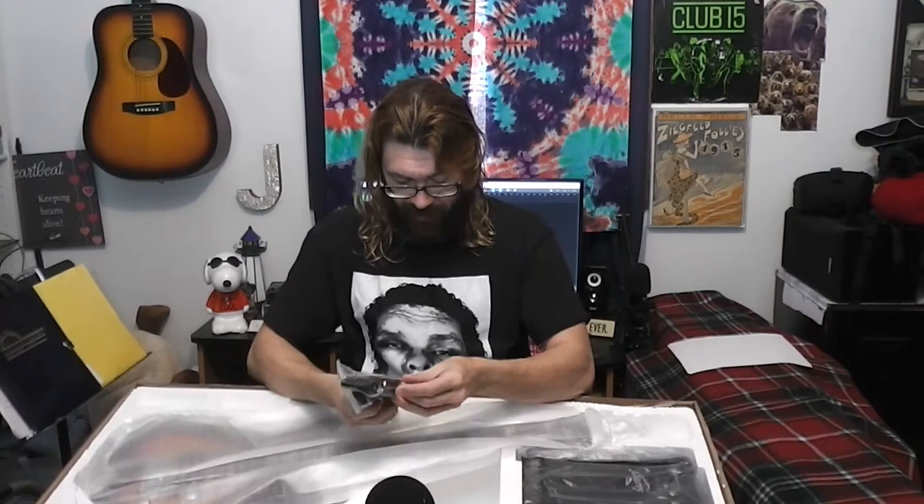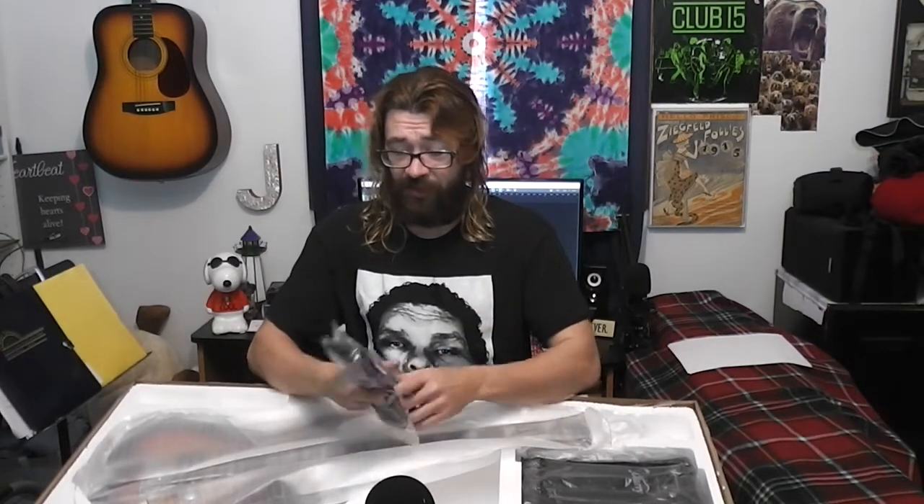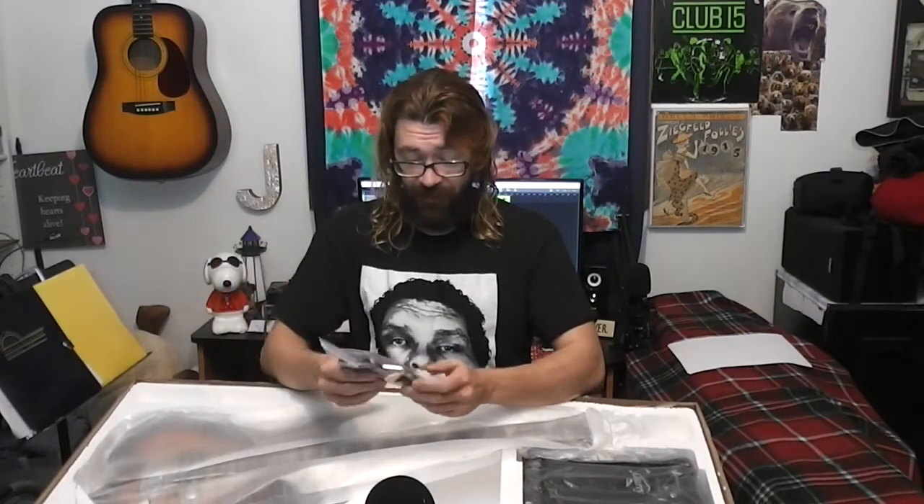Here is — it's less of a gig bag and more like a dust cover kind of thing. That's cool. We'll toss that aside. And a strap, guitar strap. You could always use one of them.